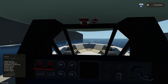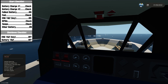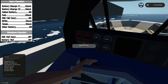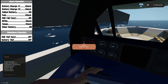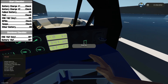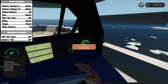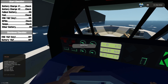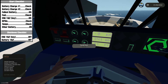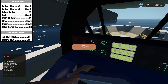Let's go over the checklist from the workshop page. First, we're going to check the battery charge on one and two — they're both at 100%. Next, we're going to put on the fullest battery, so we'll pick port since they're both the same. Then we check the fuel — we have an ample amount. Then we go to the key and turn on engines one and two. Engines one and two are on, so we'll check the RPMs and temperatures. Then we can turn on the other battery, which will allow it to recharge.